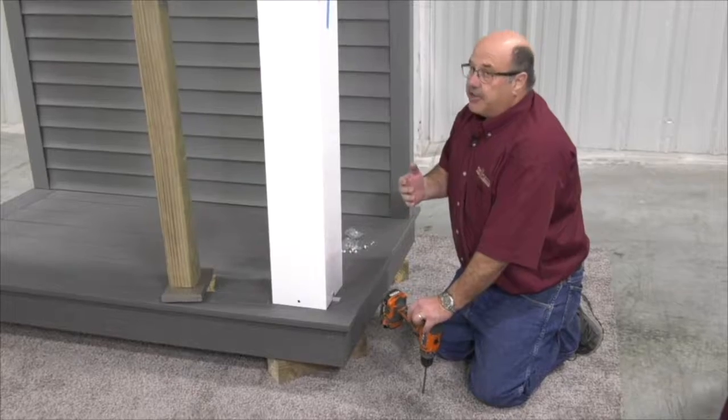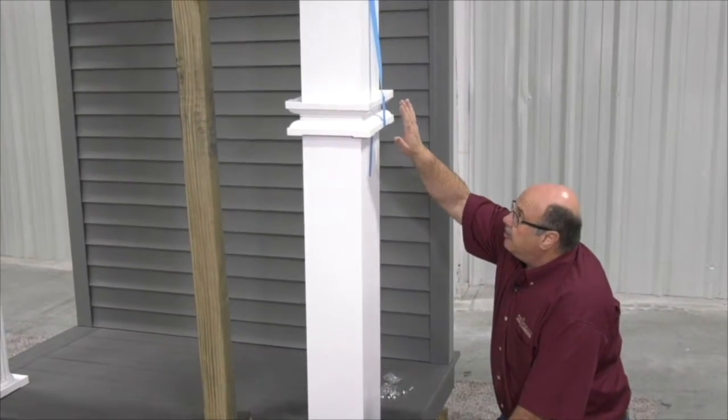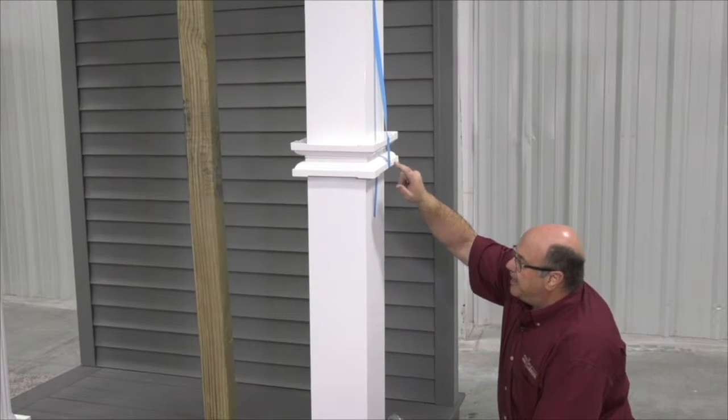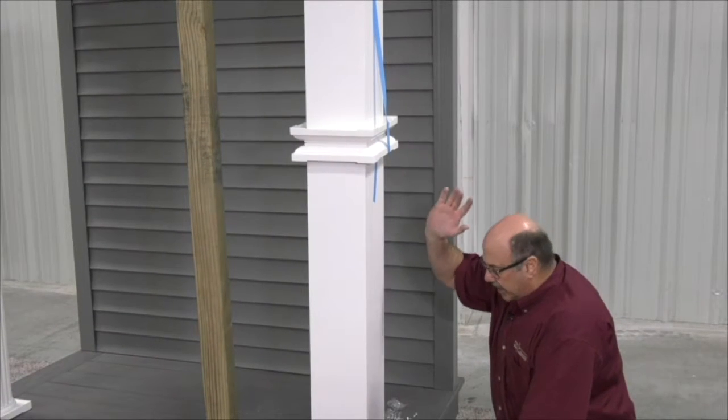As a reminder on the capitals and bases — we learned this as we went along — you want to make sure that your side entry screw holes for your capital and base are identical top and bottom, and it always looks best if those are on the side of the column.